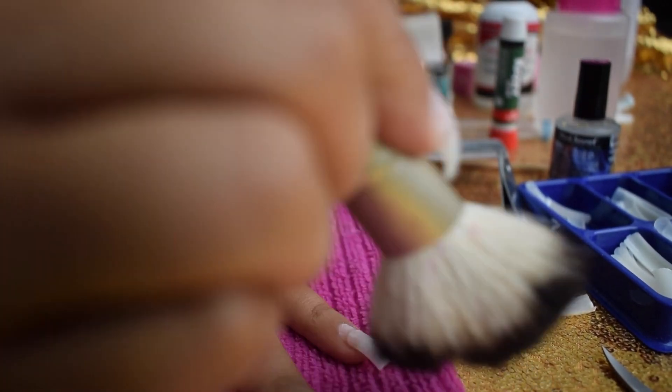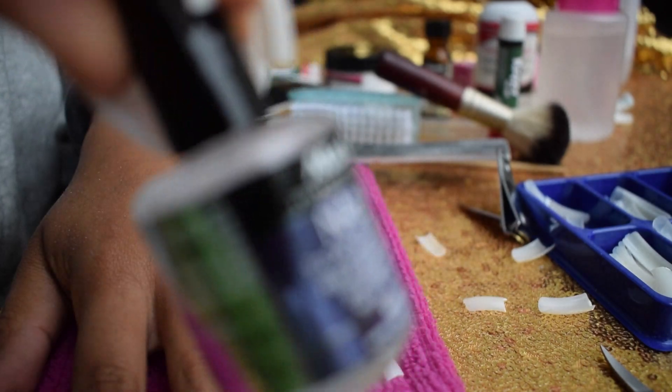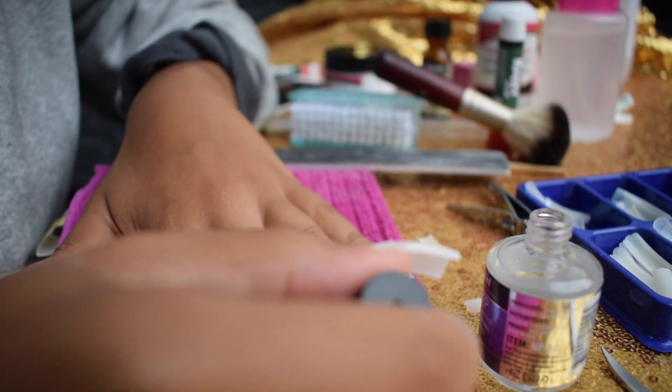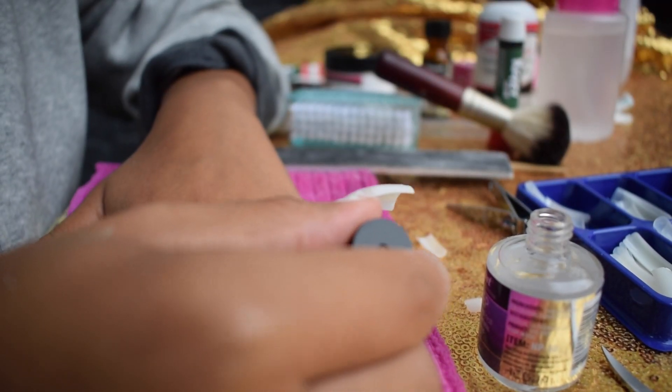Once I'm finished filing and dusting off my nails, I'm going to take my nail dehydrator from Mia Secret and apply it straight to the nail bed just to make it nice and dry. Then I'm going to take my Mia Secret no-burn primer and prime the nail beds as well.